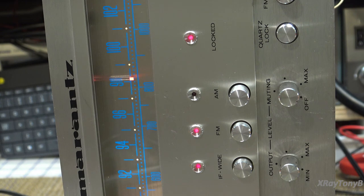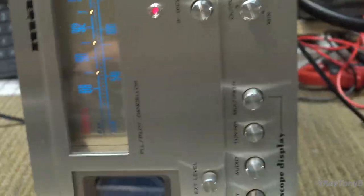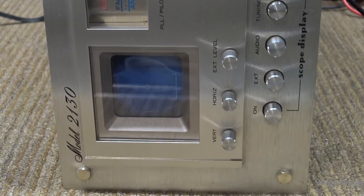So it was the power supply. I didn't really expect that — I'll be honest, I didn't think it was just going to be that — but it's working.